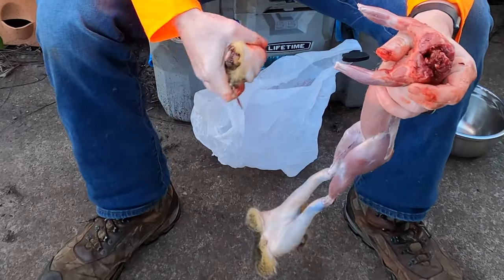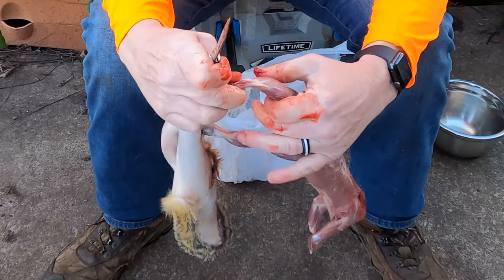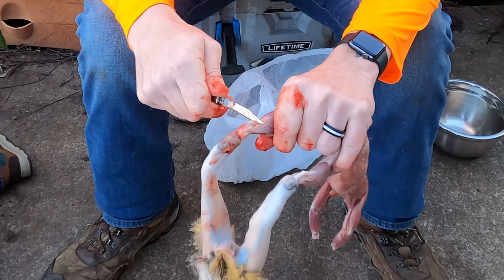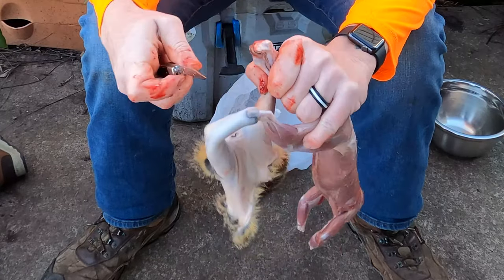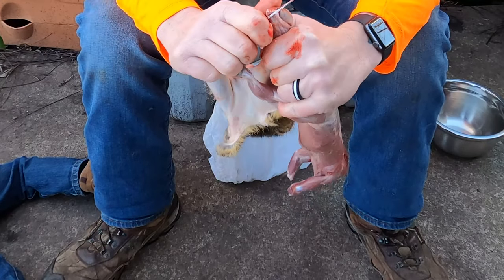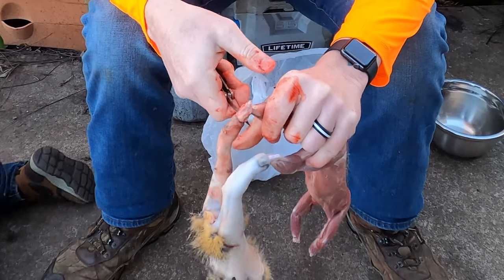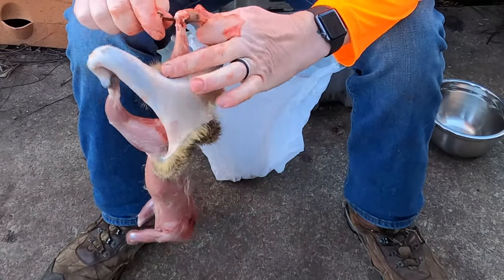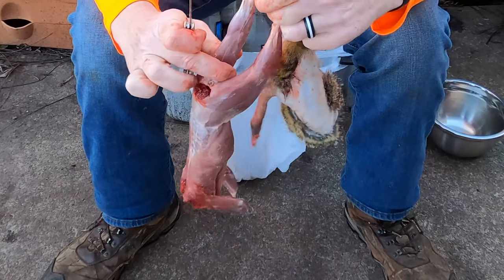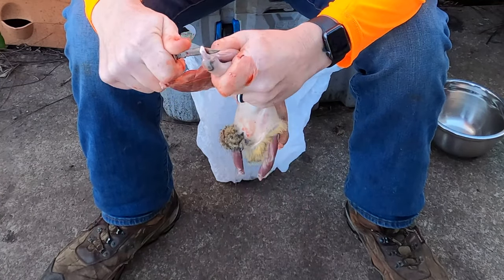Once it's off, dispose of it properly. For the back legs, again, use a knife — you can bend it at the joint and come in behind. It takes a couple times to figure out how to get these apart at the joint, so if you're more comfortable, just take a pair of kitchen shears and cut it off. There's one back leg, and the second back leg.